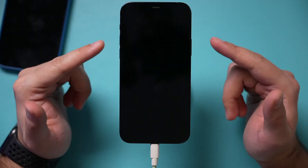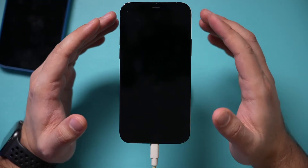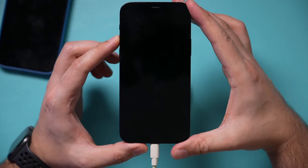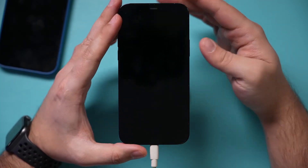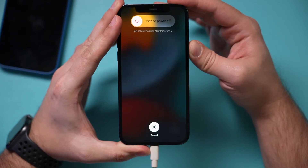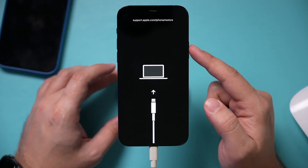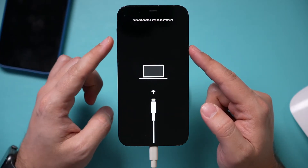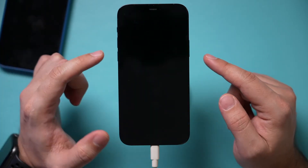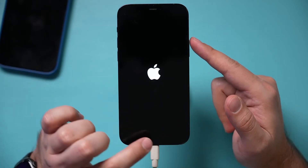First, plug in your phone physically with the charging cable to a computer. Then you need to put it into restore mode — it's the same button combination as restarting, but with the phone plugged in. For my iPhone, I'll press volume up, volume down, and press and hold the side button until it brings me into restore mode. If you don't see it, you just didn't hold long enough — keep holding until you get to that page.